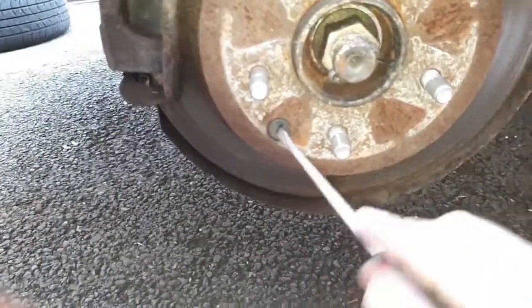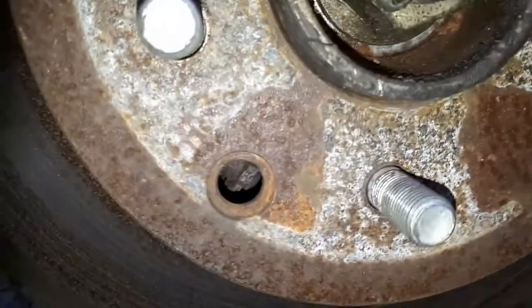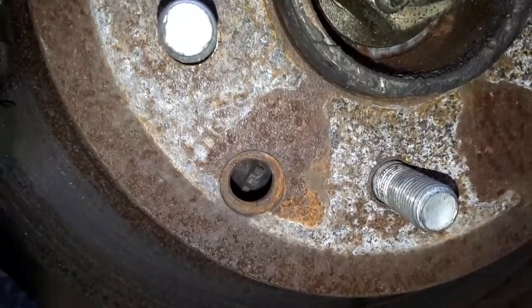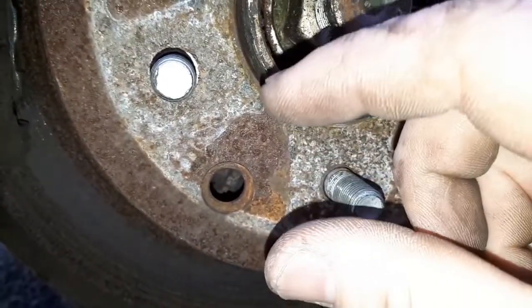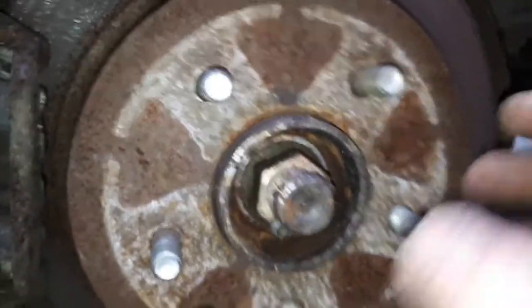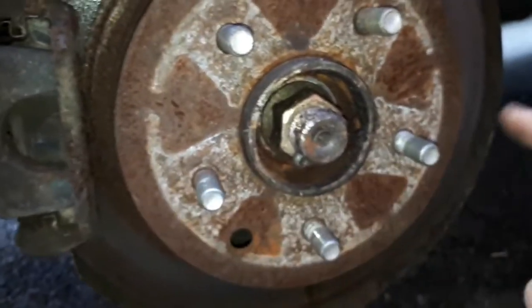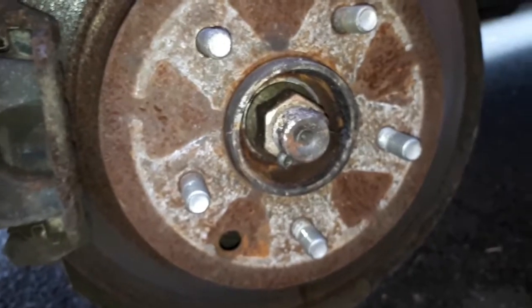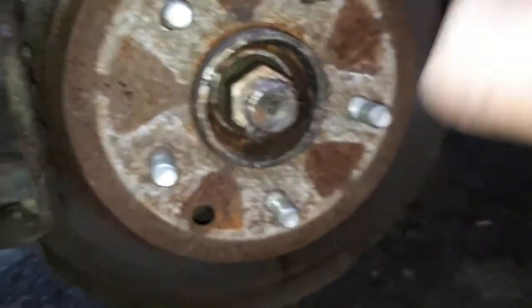First we have to remove the rubber cap — it stops dirt and grime from getting inside. That's the adjuster wheel in there — the little wheel inside is used for adjusting. By turning it one way or the other, the brake will either compress or retract, allowing the shoes to touch the sides of your drum. When you wind it up, you open up the bolt with the spring, pushing the shoes tight against the sides of the drum. You want this to hold on the third click of your handbrake — just tight enough to stop you turning the wheel by hand, but when you release the handbrake you should be able to spin it freely.